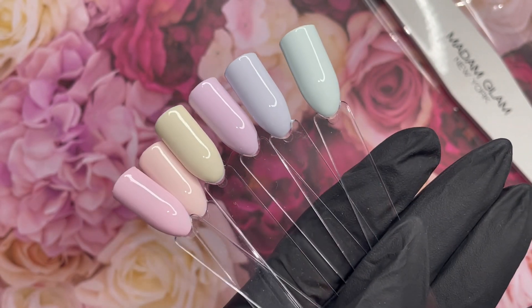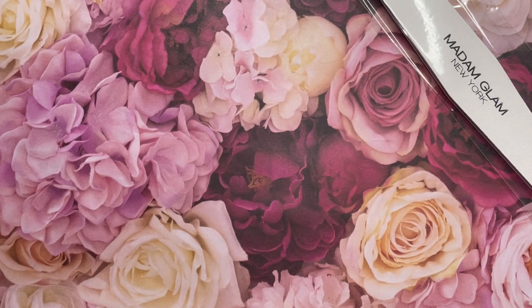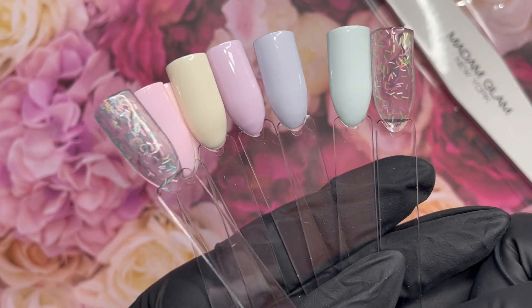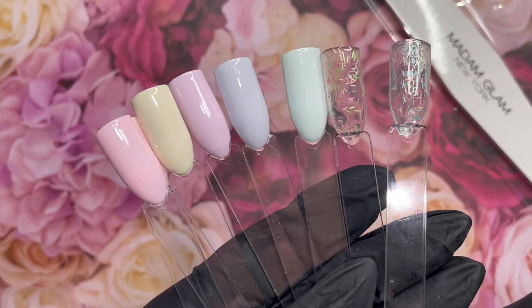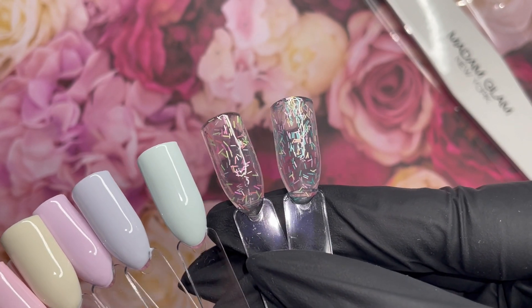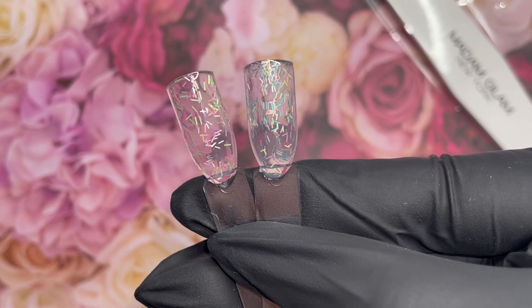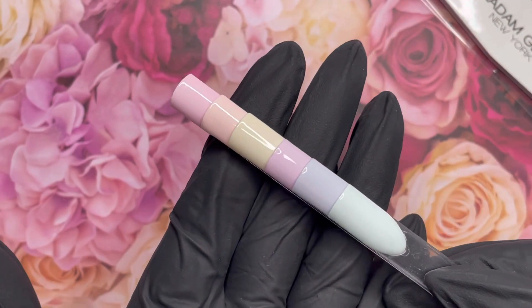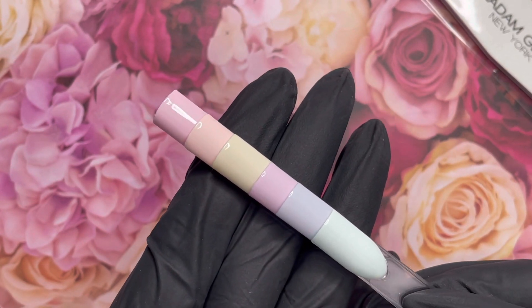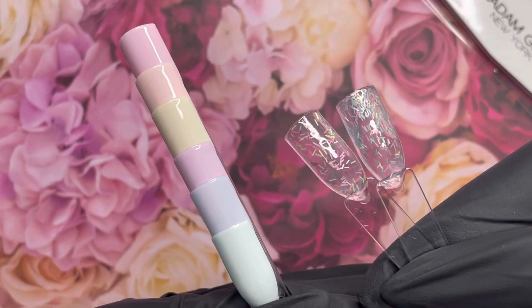I actually got to reap the benefits of being a VIP because this collection went live three days beforehand for VIP members. So not only do you get all of those ridiculous savings, but you also get early access to brand new collections. Before launch, you can already have these gorgeous gels on their way. For somebody like me that is international — I am Canadian and these are coming all the way from New York — it takes some time. If I wait, for instance for the House of Love, within a couple of hours a couple of polishes sold out. So if you're not VIP, you completely miss out. But when you are VIP you get to shop early, and I am so happy I was able to have that benefit. I used about three months of my VIP credits.